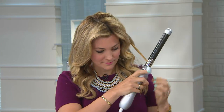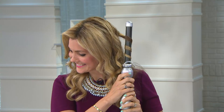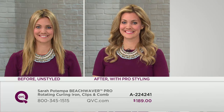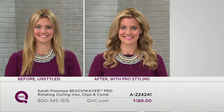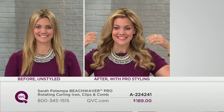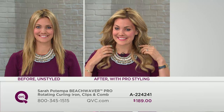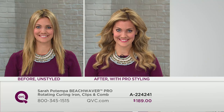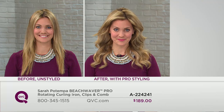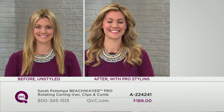Our beach waver pro curling iron, clip, and comb combination has six easy pays tonight, Sarah. Only day this month presented with six easy pays — so we're getting ready for back to school. We want a whole new fall look for you for $31.50, free shipping and handling for the very first and only day this month, $9.97 savings. Over 25,000 have been sold.